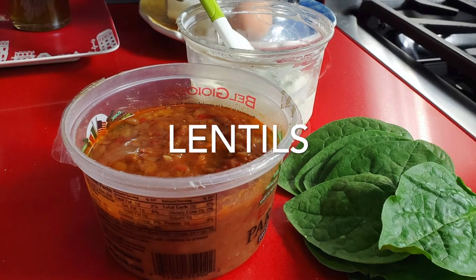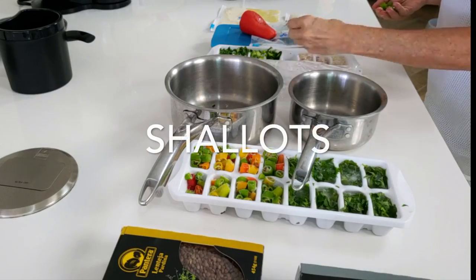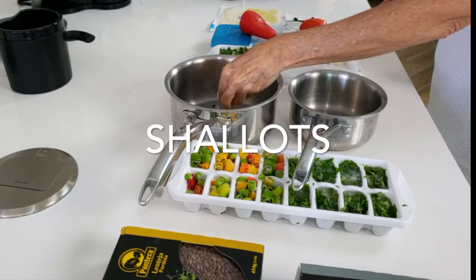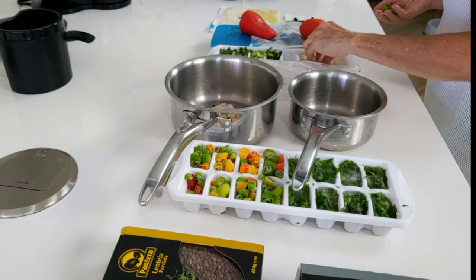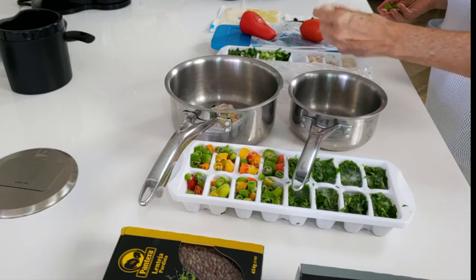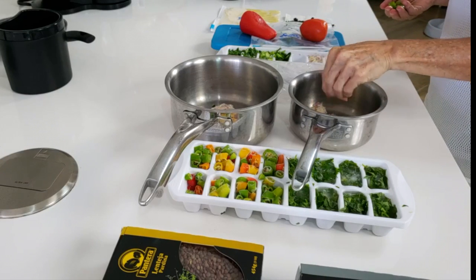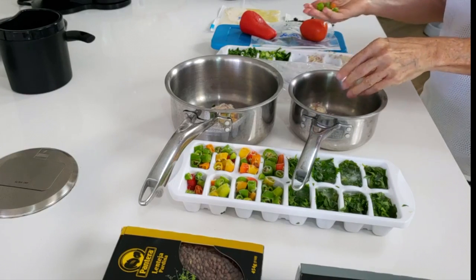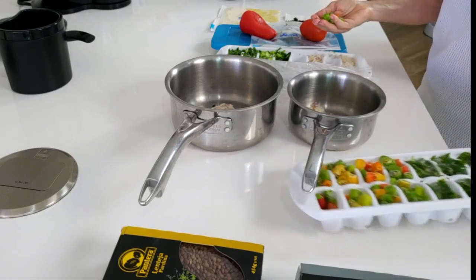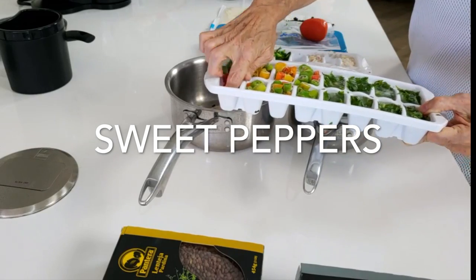Now we're gonna make some red and black lentils at the same time, using our frozen vegetable pack from Chef Pachi. First we're gonna add a couple of frozen ice cubes of chopped shallots. Second, we're gonna add some shishito peppers or sweet peppers to each of the pans — one to each.